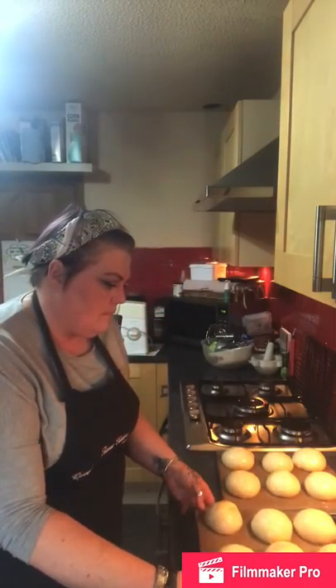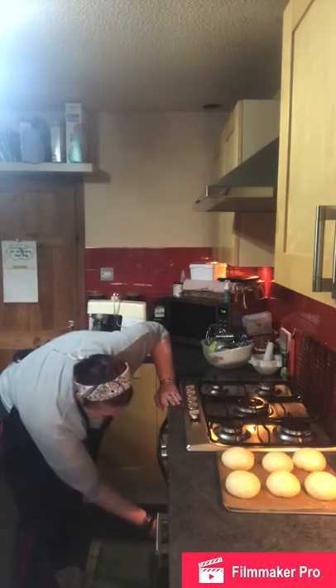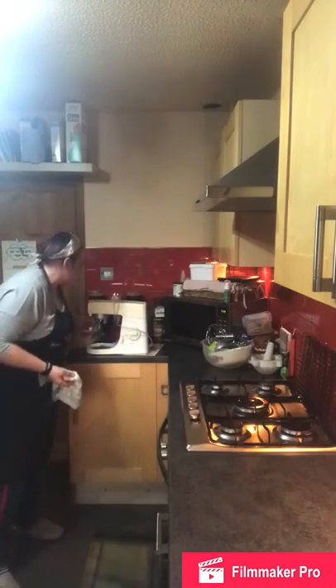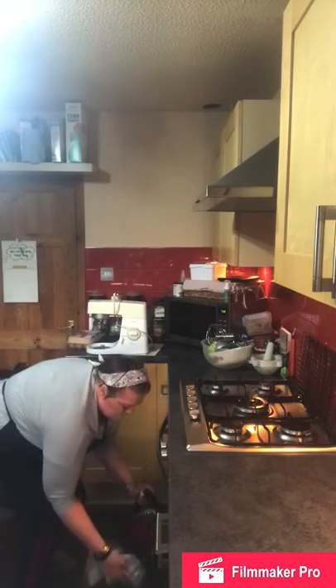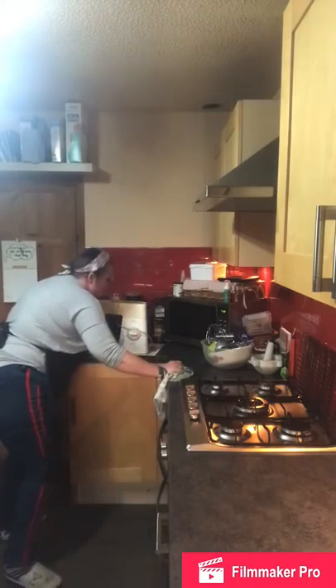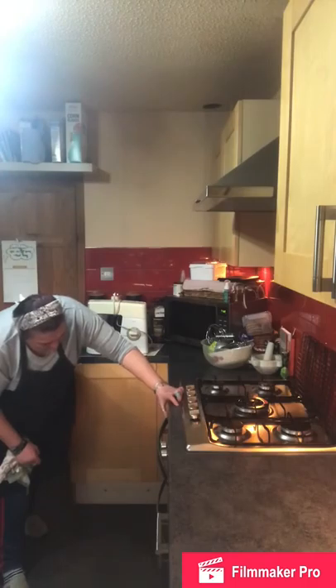The oven is on gas mark six. I've also got a shallow Swiss roll tin in the bottom of the oven, and I'm putting water in it to create steam so the buns end up with a lovely soft top rather than a crunchy one — because these are going to be burger buns for pulled pork. They need 20 to 25 minutes. Because my oven won't take two trays on one shelf, I'm putting one on the top shelf and one slightly further down, and I'll swap them around halfway through.